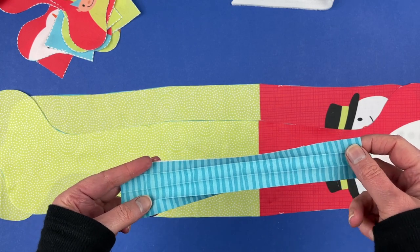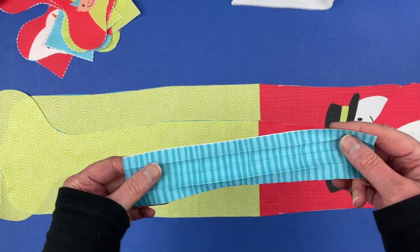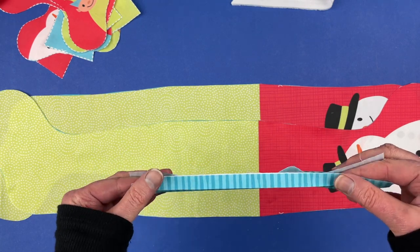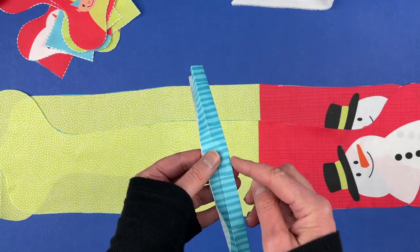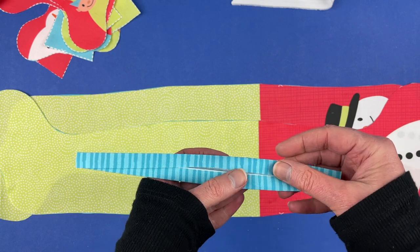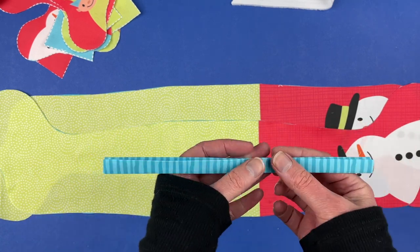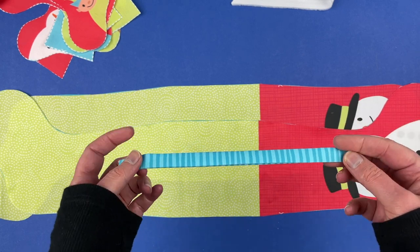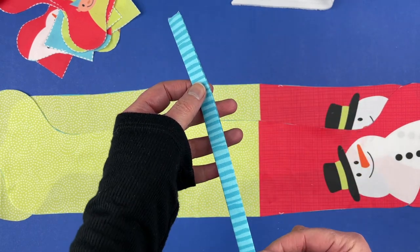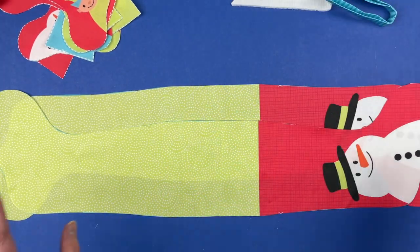I filled in the scraps with blue stripe fabric so nothing is wasted. There will be a rectangle printed for the hanging loop — cut it out around the rectangle, then fold it in half the long way and press it. Open it up, press each side in until it meets that middle guideline fold, then fold it in half one more time and press again. That's called double fold tape. Take it to the sewing machine and sew right down the edge where the two folds come together — that gives you a nice clean finished loop.